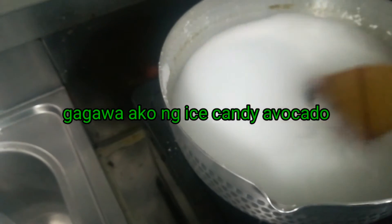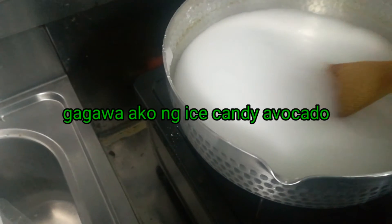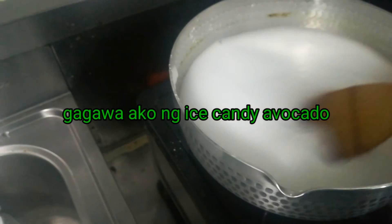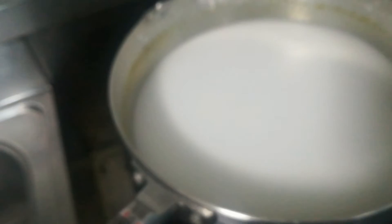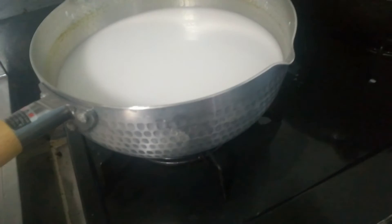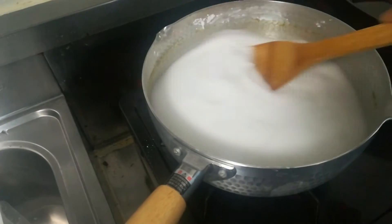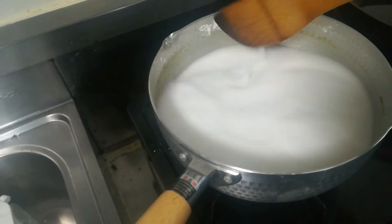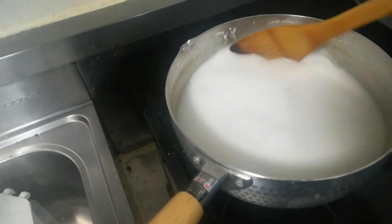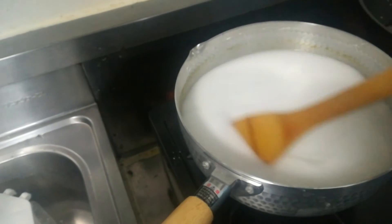Ayan. Ayan na guys, paanohin natin yung ating kalan. Mahinang apoy lang guys, para hindi sya maano. Malalaman mo naman yan kung luto na, kasi mag-transparent na yung cornstarch. So, mahina lang apoy guys, para hindi sya masuno. Tapos pag halo mo, ganun lang talaga — halo mo lang ng halo.